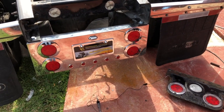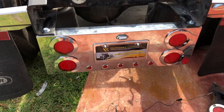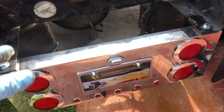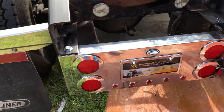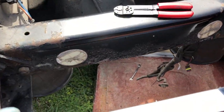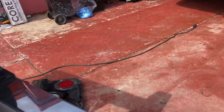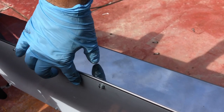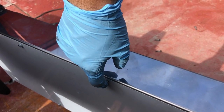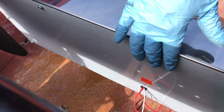Hello guys, here's another video. Today we are installing this light panel on the back. It is very easy to install. The only thing you gotta do is remove this piece. It comes pre-wired, so you already have the wires to hook them up.